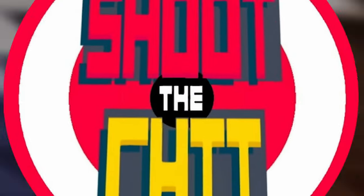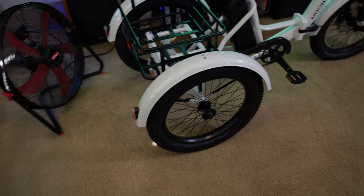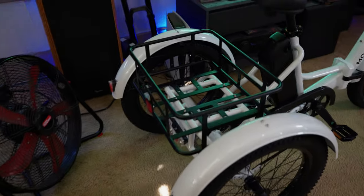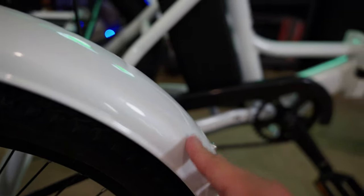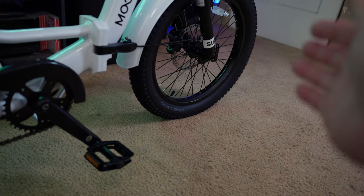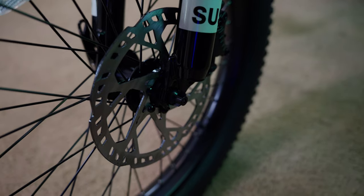Up close and personal with the Mooncool TK1 foldable trike. As I was putting it together I was really impressed with the fit, finish, and quality of everything — this is a very well put together product. The paint has a real depth to it, and it's available in seven different color offerings. These are metal fenders front and rear that feel really nice. It has 20 by 3 inch Chaoyang tires with a knobby tread pattern, and 180 millimeter hydraulic disc brakes front and rear.